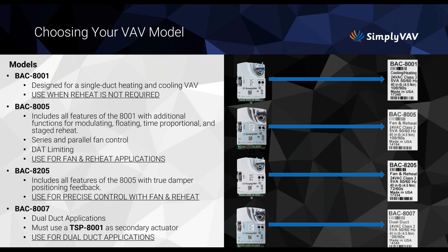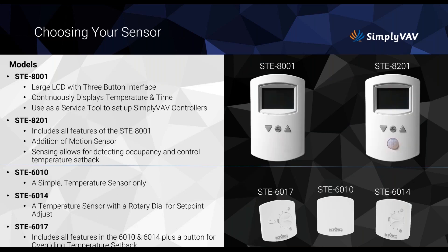The BAC-8007 is for dual-duct applications, and you must use the secondary actuator since you have two ducts. Everything is pre-programmed — there's no programming involved — so you can only use what's already built into the controller.